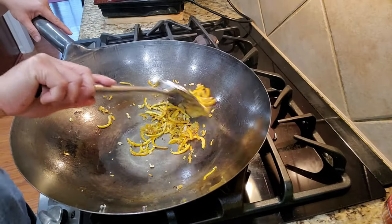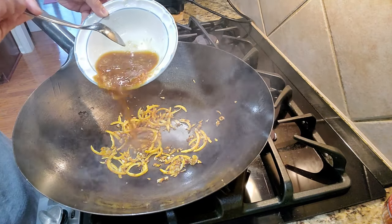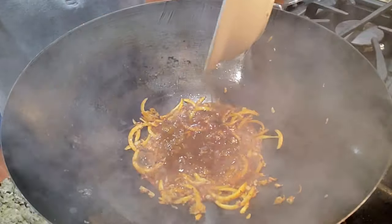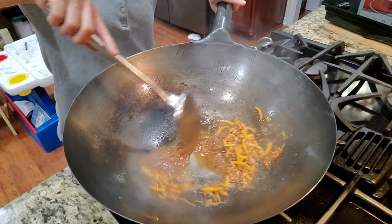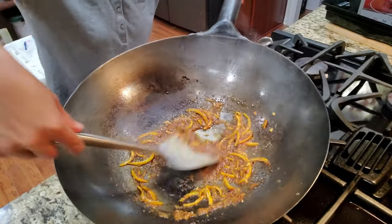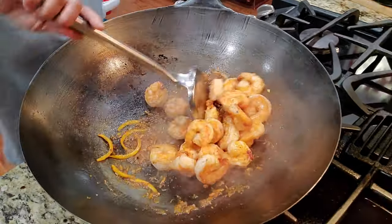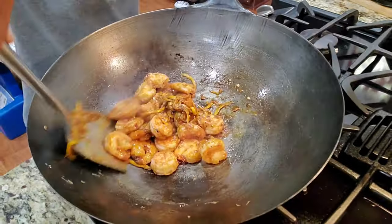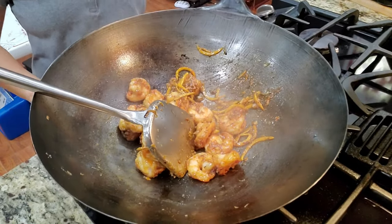Black will be bitter. Pour in your sauce and cook it for a couple of minutes until it thickens up. Then toss the shrimp back in, keep tossing until everything is dry and nicely coated, then turn off the heat.